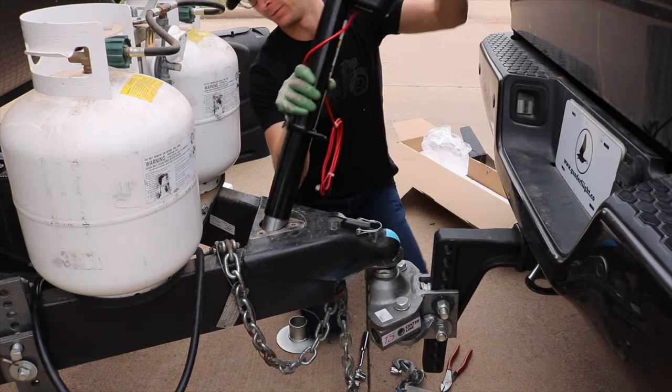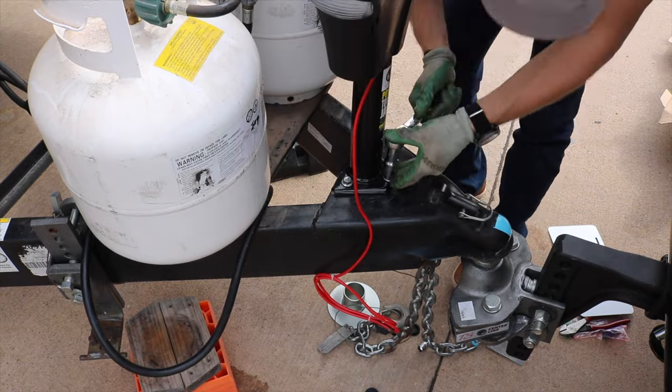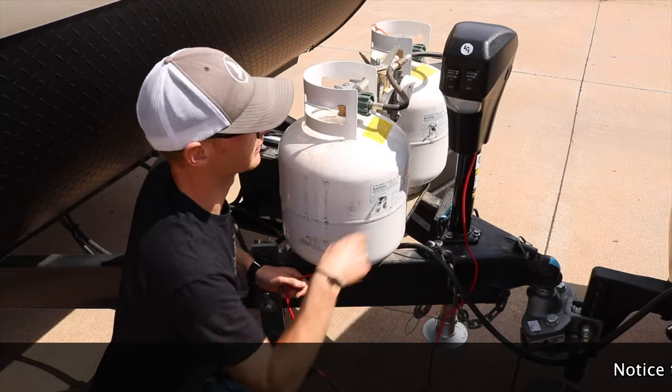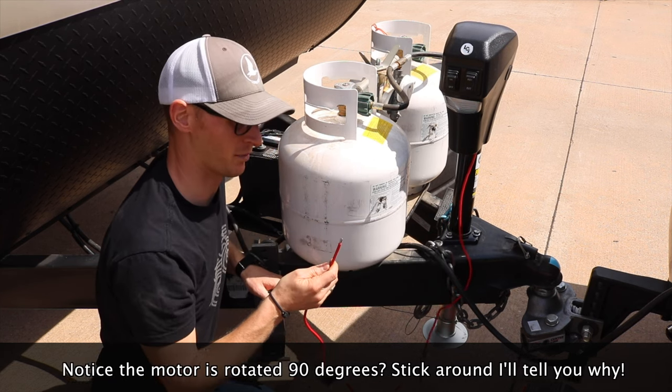Then set the new one in. Once we got the jack all bolted on to the tongue, now all we have to do is wire up the power.